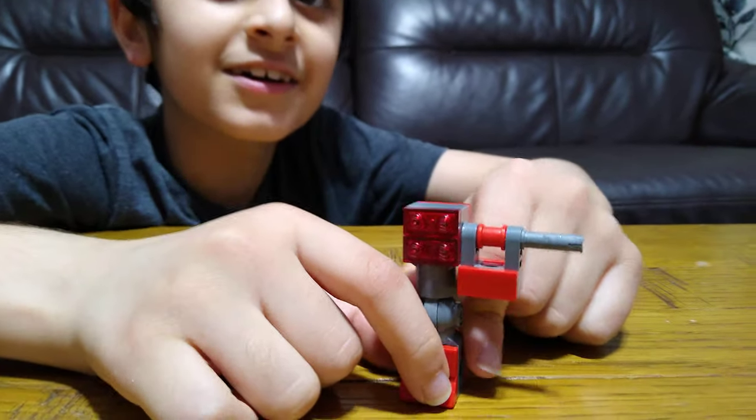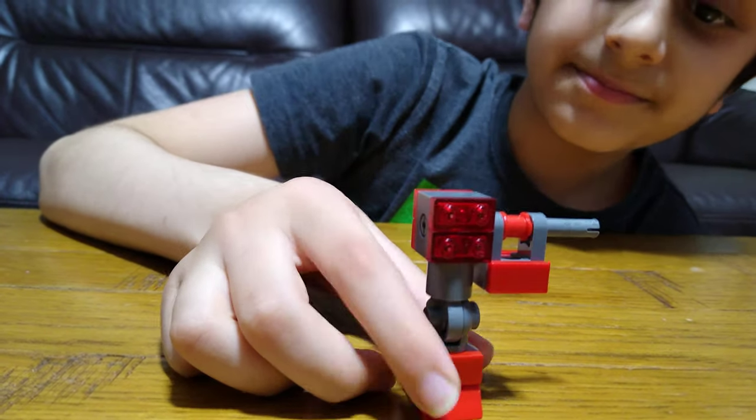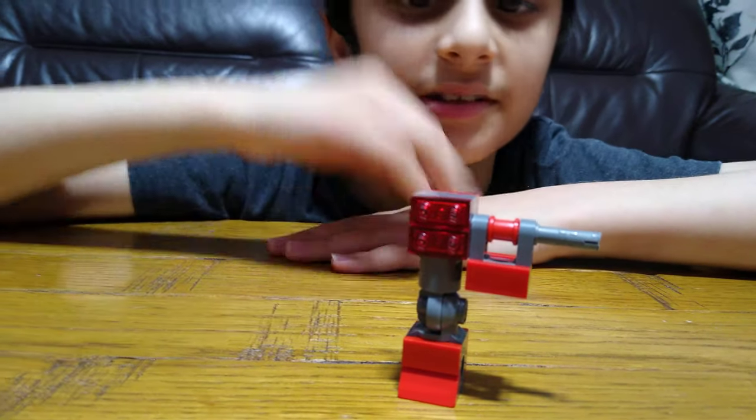Oops, I shouldn't have said that — that was the surprise, I blew it, never mind. But yeah, this is the gun. I hope you guys like it, subscribe to see my videos, bye guys!